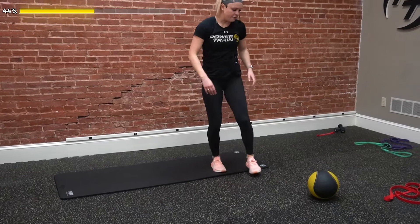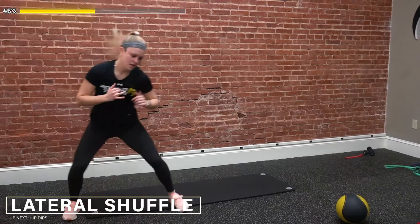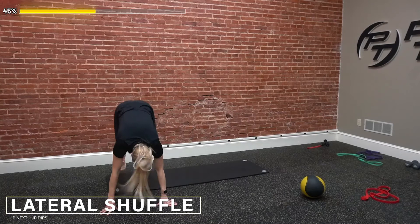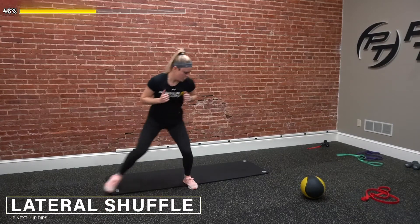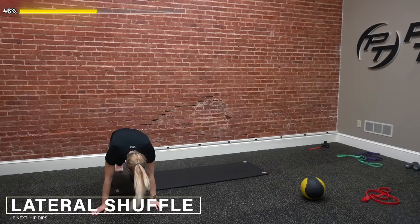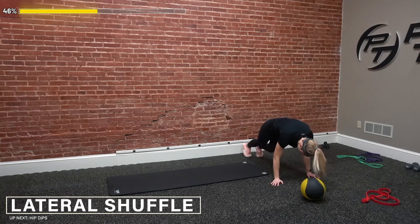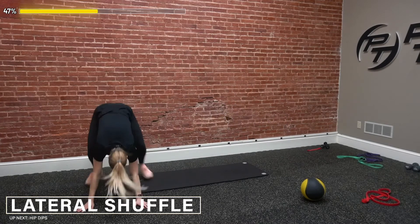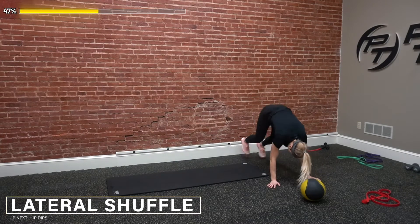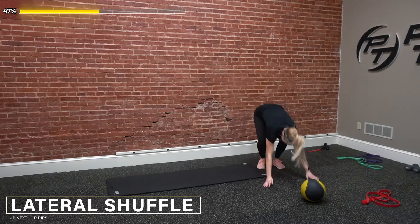Next one — hop up, we got our lateral shuffles, rep out our mountain climbers. Drop it down, mountain climbers. Each shuffle to the side is a rep. That's two — we're back up, staying low in our shuffles, drop down. Three. Stay quick, keep those heart rates up. Four, five, six. Really make sure we keep that core tight, stay low. Seven, eight — two more. Nine, last one, drop it down. And ten.